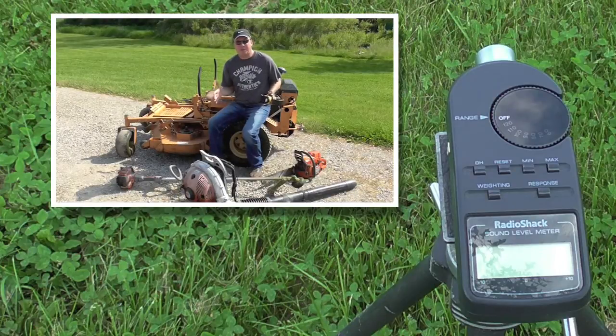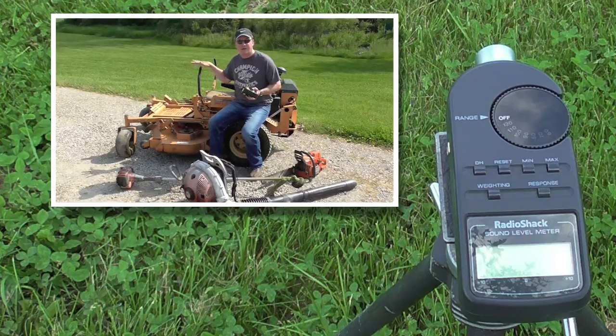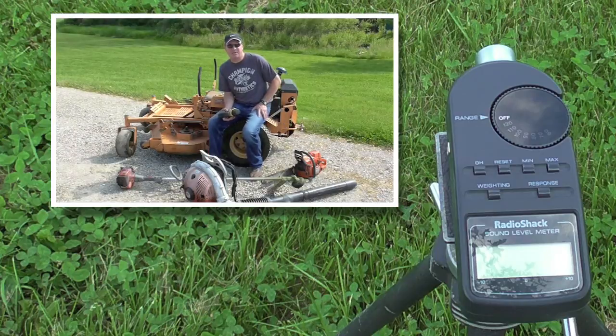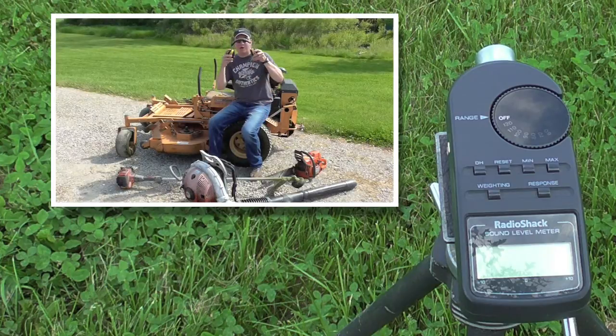You ever wonder exactly how loud your outdoor equipment is? Today I'm going to run a decibel meter and do a challenge of these four things that I have right here. First up is a Scag Turf Tiger with a Kohler 27 horsepower twin engine. The Husqvarna 223 line trimmer, the Stihl BR 550 backpack blower — one from the top in that series — and a Husqvarna 371 XP chainsaw, a professional series saw. Let's put our hearing protection on and test it out.